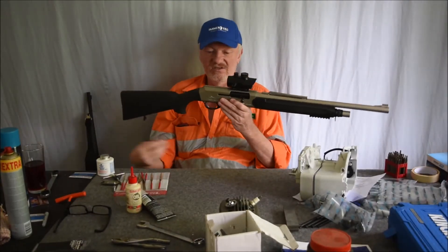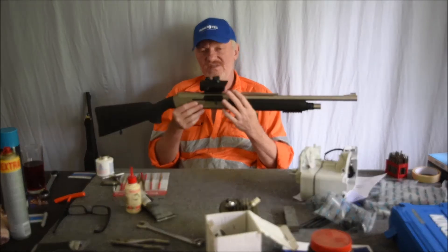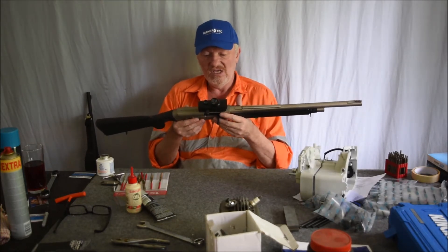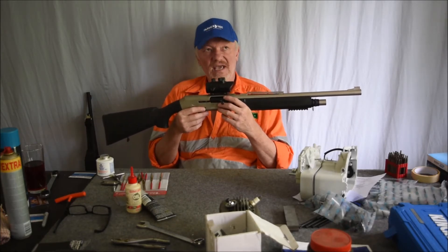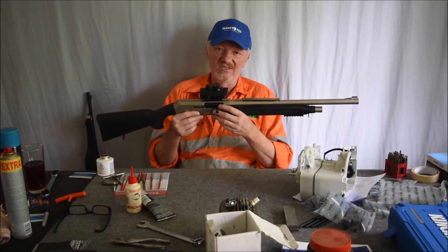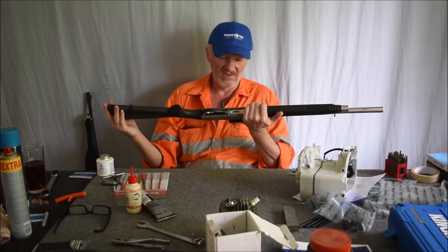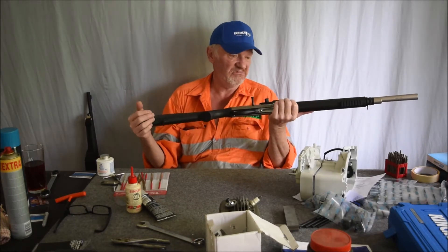I'm also going to do a recommendation on the Adler straight pull. I did have an issue with some Remington shot shells — they were jamming. I mentioned that to the gunsmith and he had a look at the chamber and said that chamber needs polishing. He polished the chamber and now it's like glass. Since he polished it, I've been able to put everything I wanted through it — three inch shells, everything, you name it.